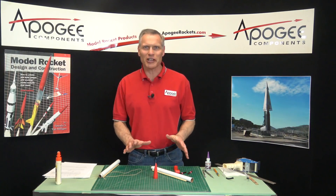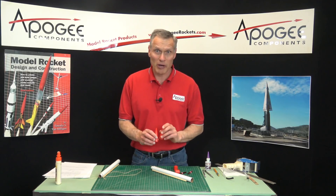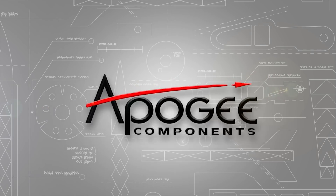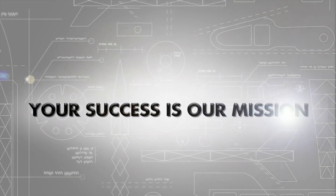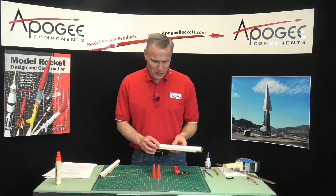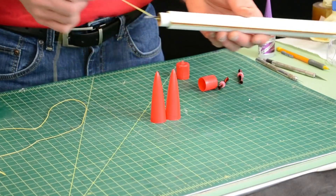This is building the flying machine, installing the nose cone and the streamer on the strap-on boosters. So in our last video, we had glued in the engine mount into the strap-on booster tubes.